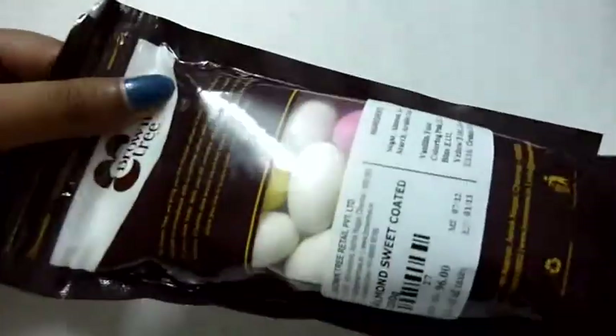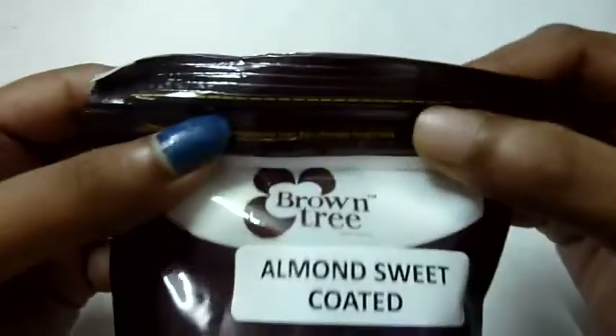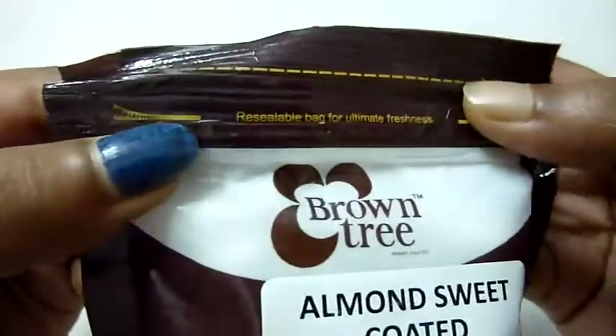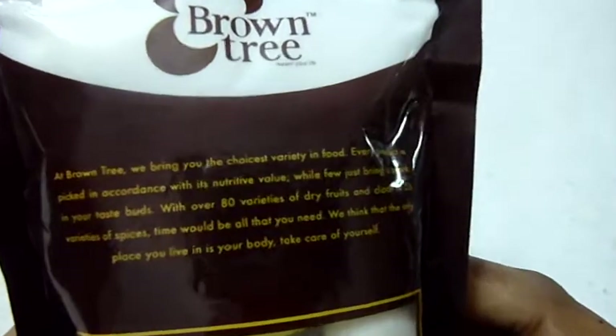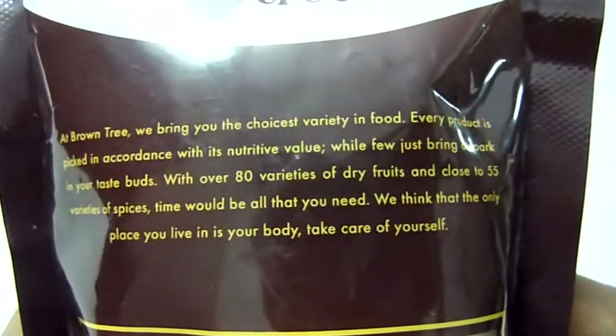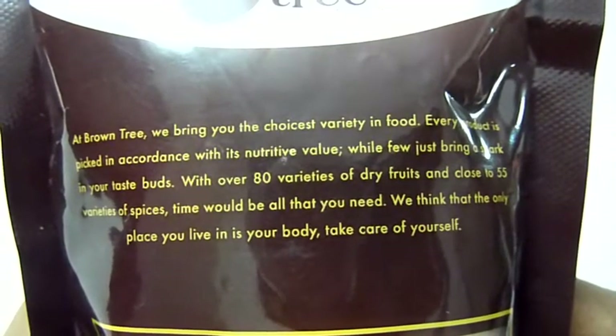This is how the product is packed — it comes in a plastic package and it's completely sealed. You just have to snip this off, and it has a ziplock. At Brown Tree, they bring you the choicest variety in food.